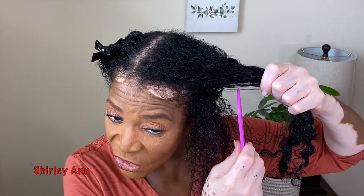I'm going to be using that as a wash and go because the last time when I did a twist with it — it's a twisting butter — I thought it would work really well as a wash and go. I was going to pair it with a gel but every gel I tried to see what it would mix with, it was like no, it won't work.